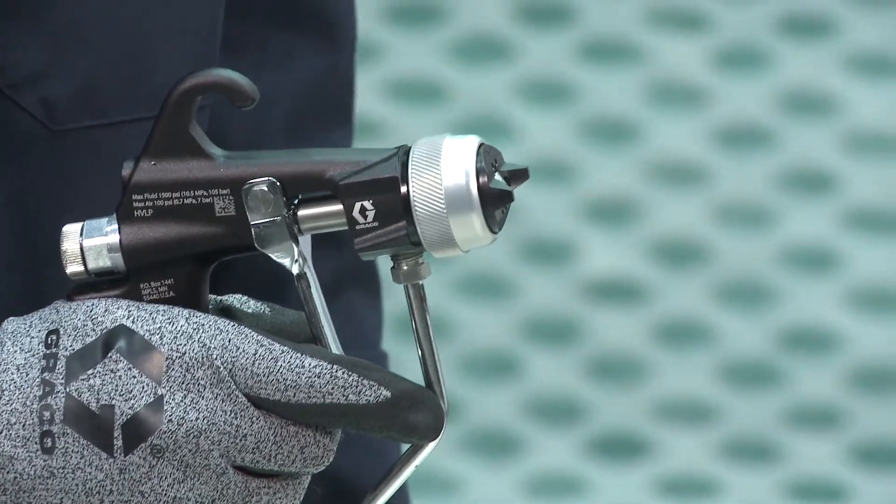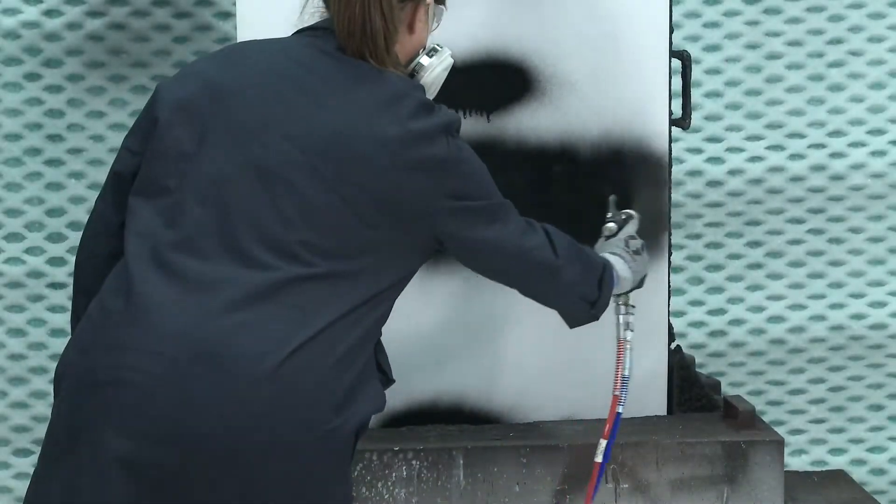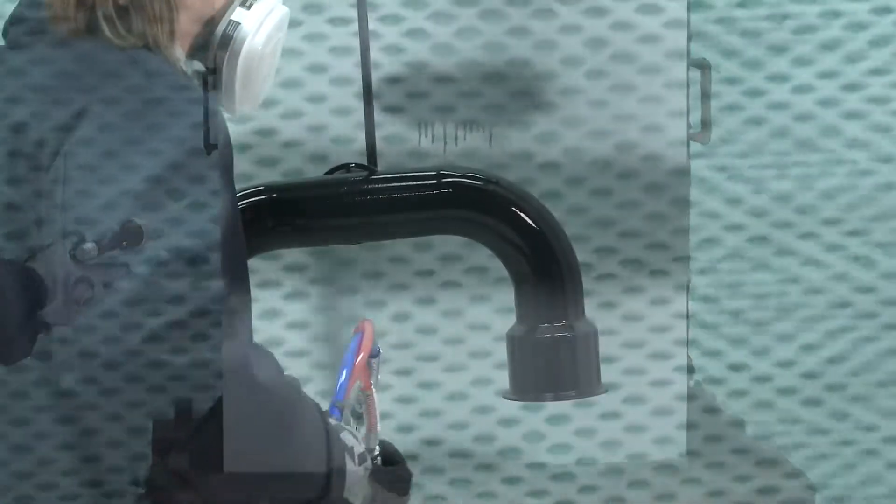Now that the gun is connected, the next video will cover how to properly set up and spray with the Performa Air Assisted Spray Gun.